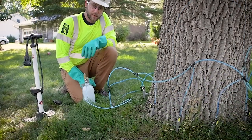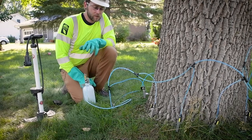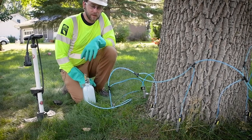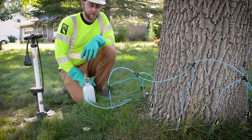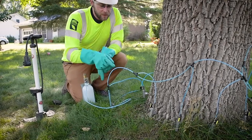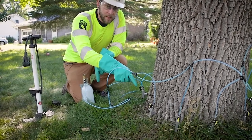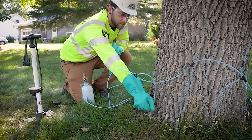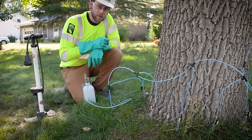Usually the tree takes it up pretty quickly — you can see from this one that it's already pushing out air from the back. Time for trees depends on a couple of factors: soil moisture, what the weather's been like, and how large the tree is. As you start to see some of these T's empty out, you can close off those valves to redistribute pressure into the other ones and ensure even distribution throughout the whole tree.